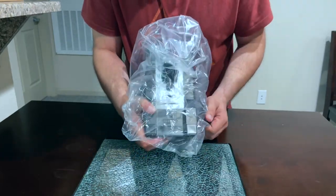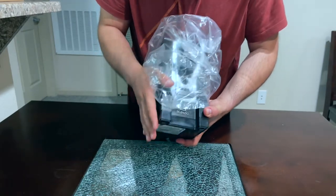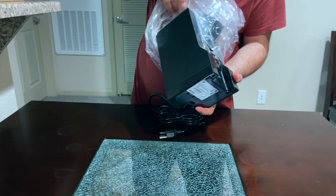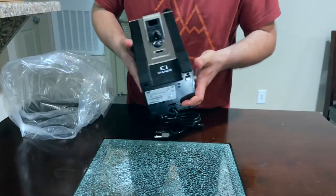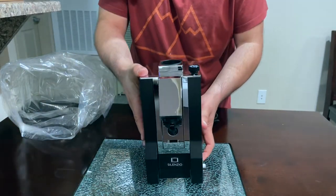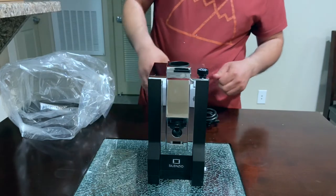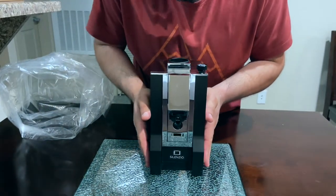I went with the black color. They have different colors available, but I chose black with the chrome front. This thing is really heavy — it's solid.